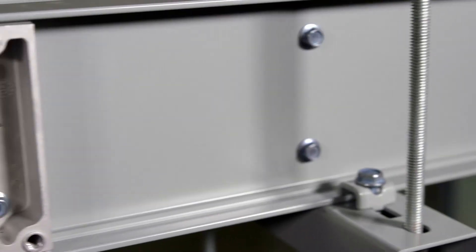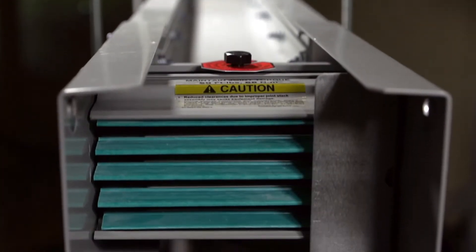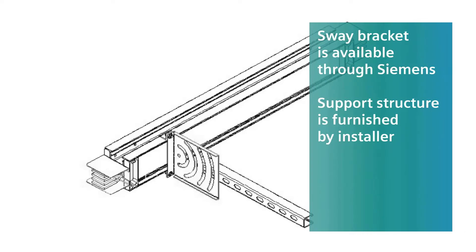If possible, avoid hangers at busway joints and plug-in openings. It's also important to maintain good alignment along the busway run. Sway brackets can help straighten the alignment and prevent the busway from swaying or rotating.